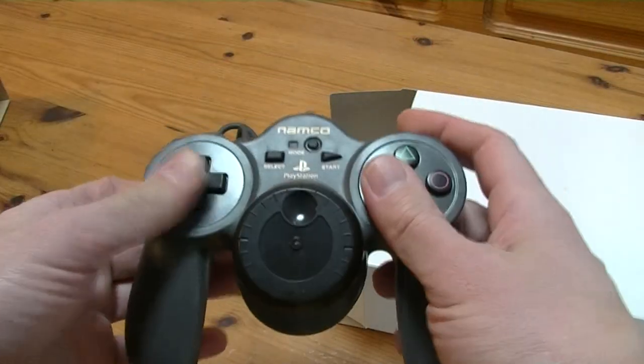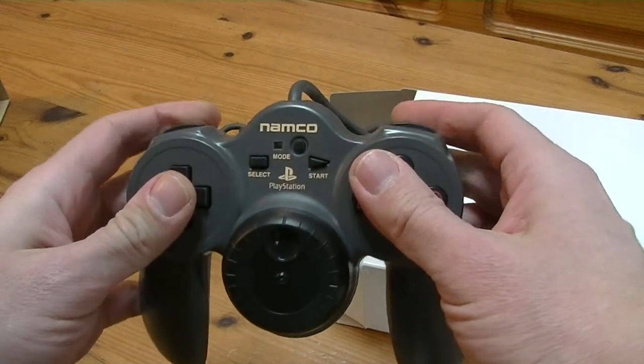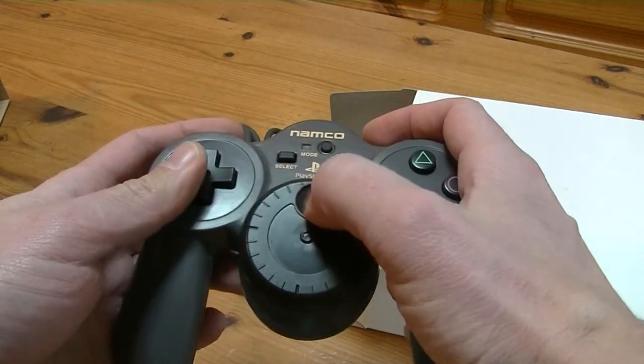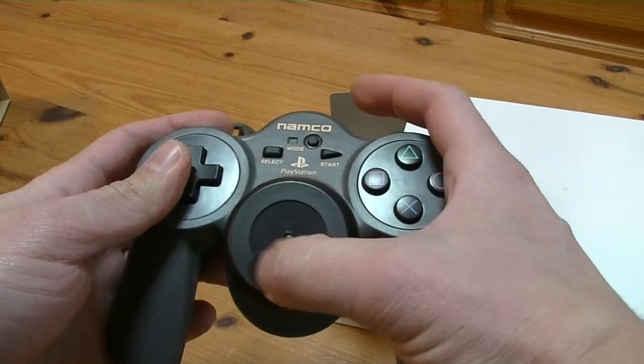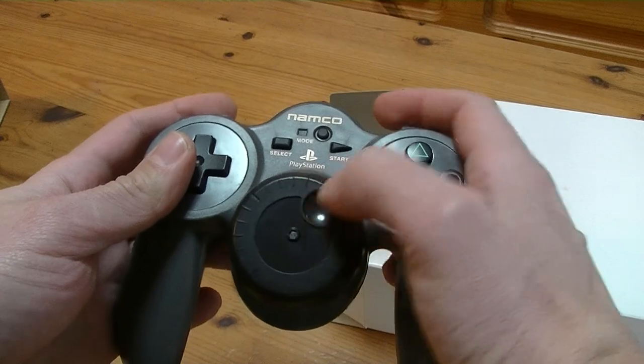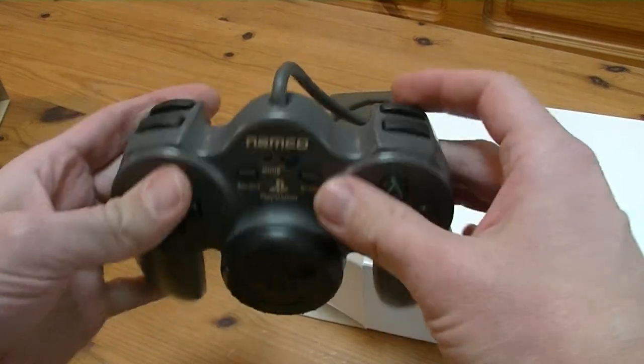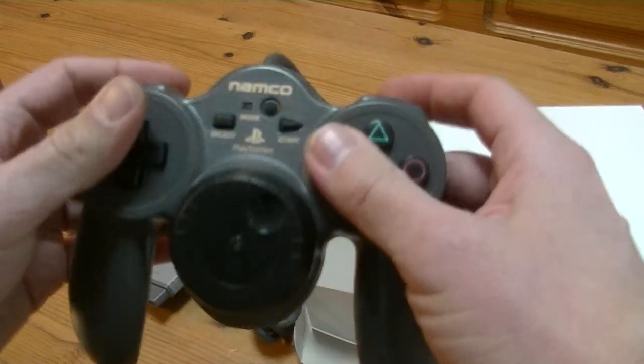So what do I think about this? It's pretty good! I'm very surprised — I had a lot of fun with this. Is it a novelty item? Yep. But I mean, you could use it as like a spare PS1 pad. I like it. Nice pad, Namco. And thank you for including NeGcon compatibility.